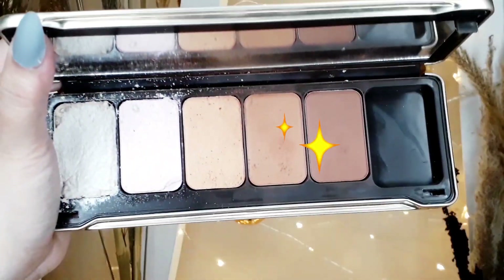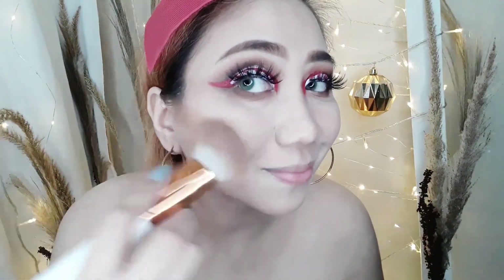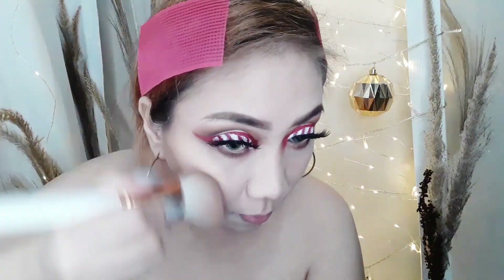And then, magkukuntur na ako. I'm going to use this Lustrous Nadine Lustre XBYS Bronzer and Highlighting Palette. I'll pick these two shades and put them on the hollow parts of my face and blend well. And then, don't forget the nose line — that's one of my favorites to do.